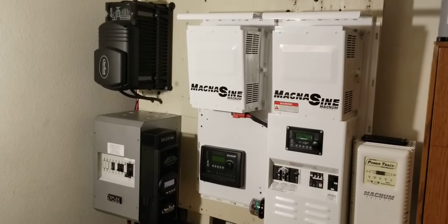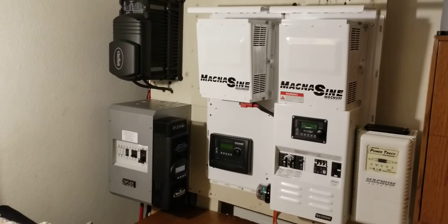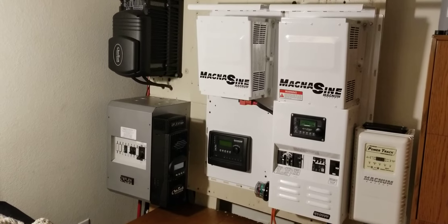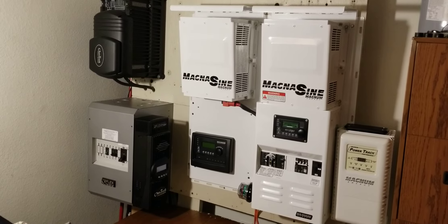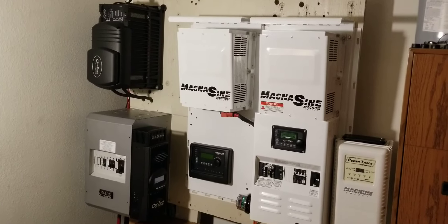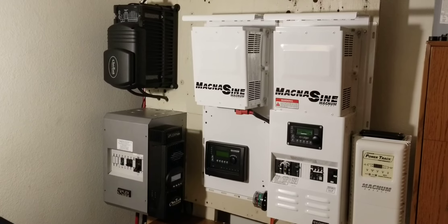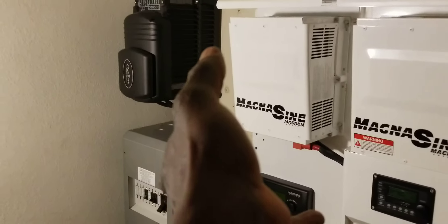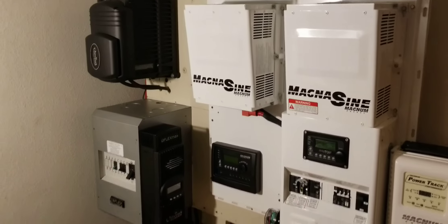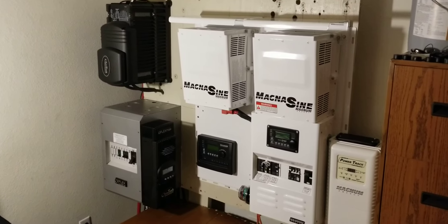If you look at the FlexWare 500 I just installed — I actually had that one a while back and made a video of it, but I decided to ship it overseas because of all the other inverters I had here. So this inverter is going to be mounted horizontally, which would have looked nice, but I'm not buying another one — so this is the system.